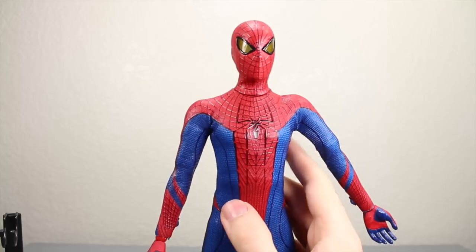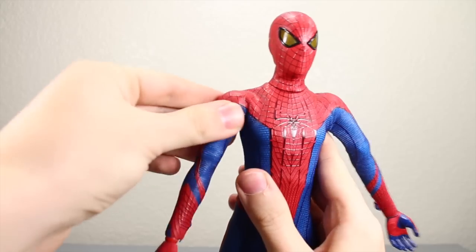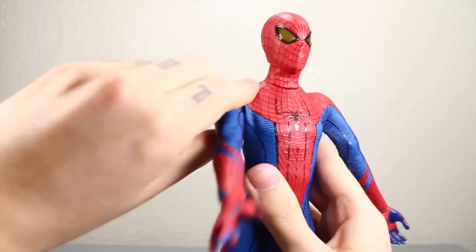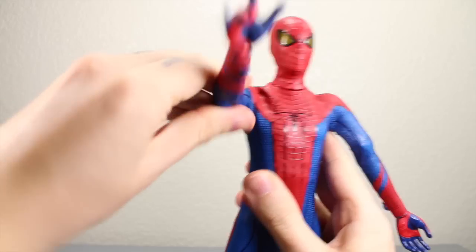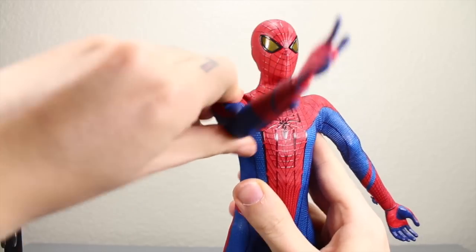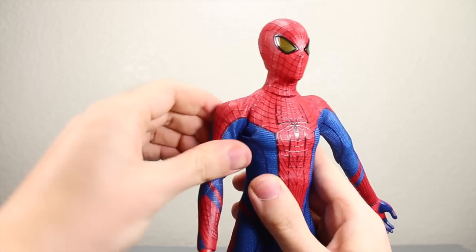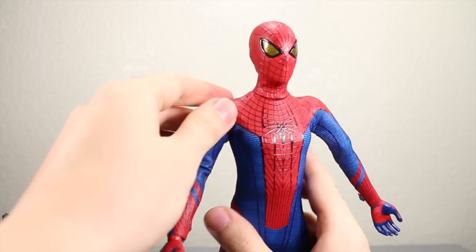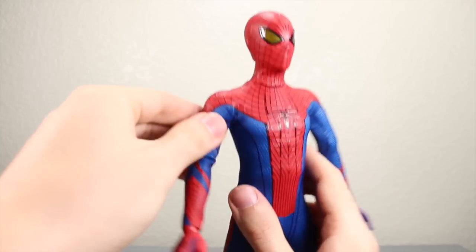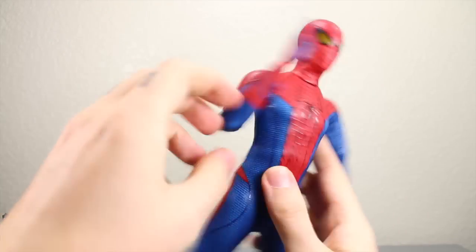For the arms, there were some issues I heard with the shoulders — some people had them break overseas — but I haven't had that issue whatsoever. You have the armpit joints that go in and out. You can move it up to do kind of a swinging pose; it just kind of bunches up. You want to be very careful with this costume. It does rotate at the bicep, bends at two points at the elbow — bunches up there a little bit too, but beware.